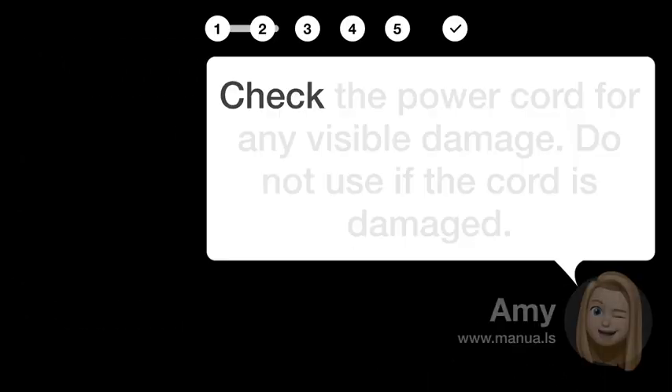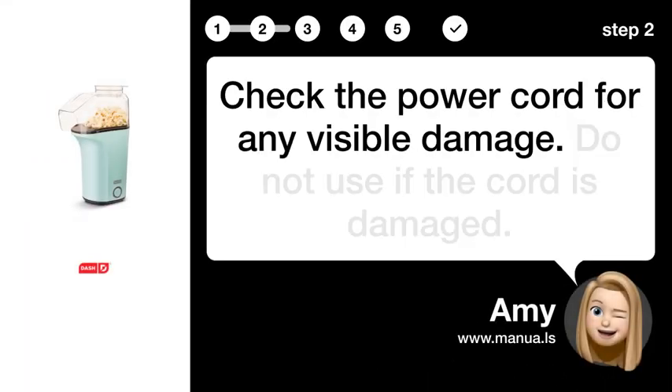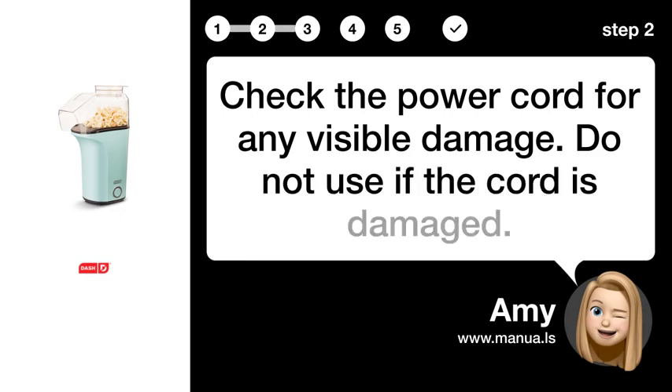Step 2: Check power cord. Check the power cord for any visible damage. Do not use if the cord is damaged.